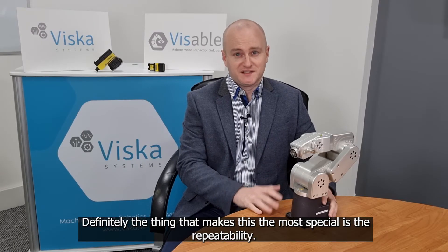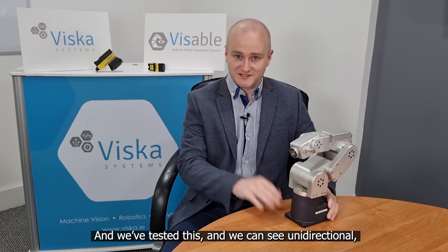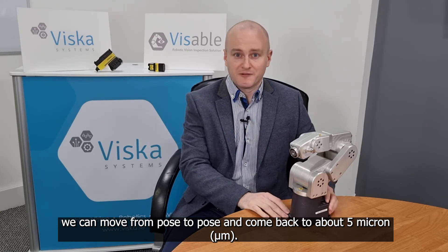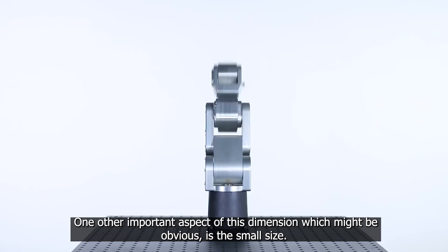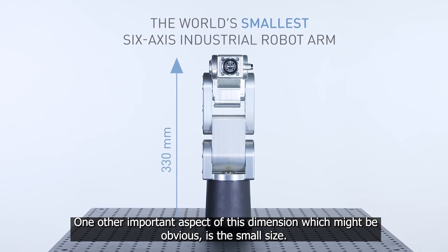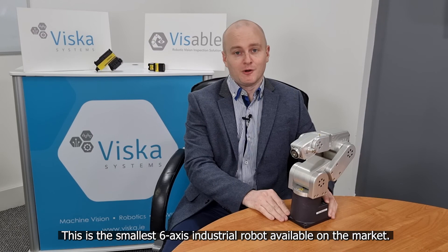Definitely the thing that makes this robot the most special is the repeatability. We've tested this and we can see unidirectionally we can move from pose to pose and come back to within about five microns — that's really meeting its spec, and sometimes it's even better than that, which is really impressive. One other important aspect, which might be obvious, is the small size — this is the smallest six-axis industrial robot available on the market, so definitely check it out.